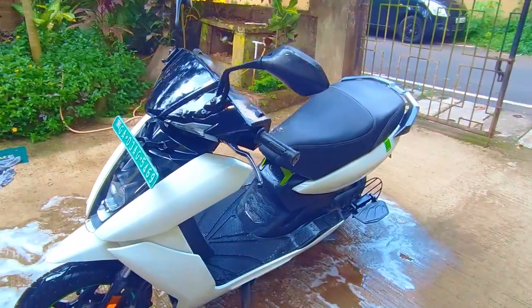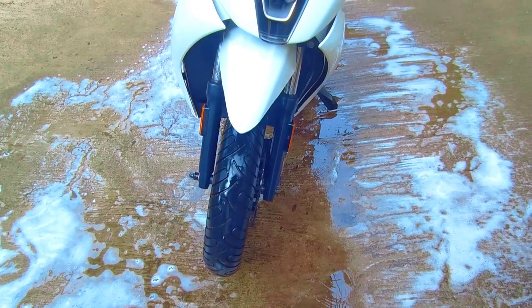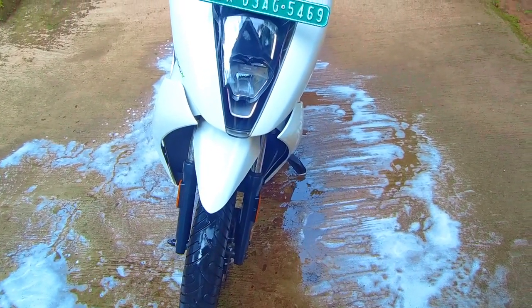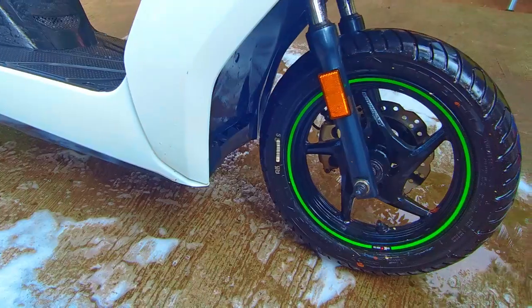This is the final look of my Ather scooter after the wash. It did a decent job — it doesn't have great pressure, but it's way better than your garden hose. It did what it's meant to do: it's portable, consumes less water, and is easy to use.